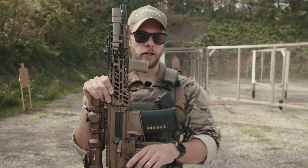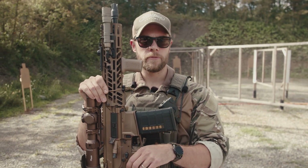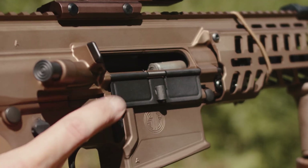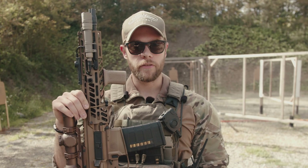We had some malfunctions with the Spear shooting at distance with the can. Both on normal and suppressed settings, we were getting double feeds, so we want to put more rounds downrange. We're going to shoot some drills here, but first let's hop into the military contract information.